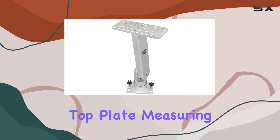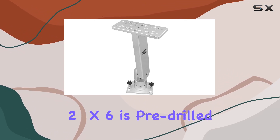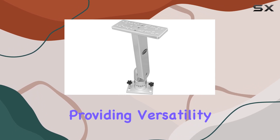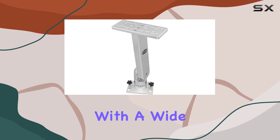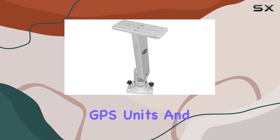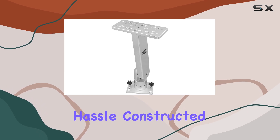The universal top plate, measuring 2x6, is pre-drilled and tapped to fit most U-shaped mounting brackets, providing versatility and compatibility with a wide range of electronics. This means you can easily integrate your favorite fish finders, GPS units, and more without hassle.